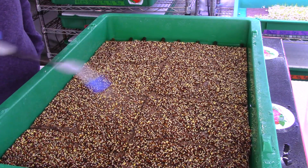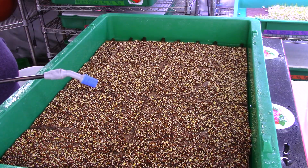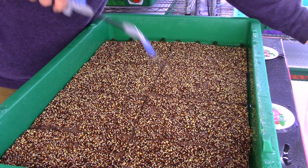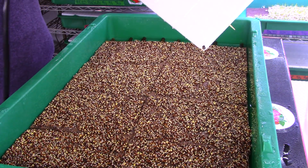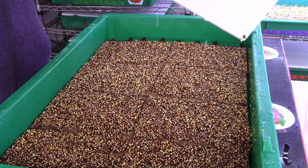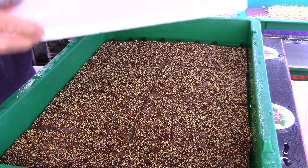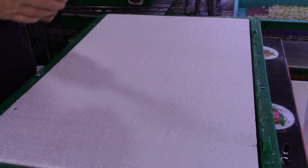Checking it every day ensures you're going to get a really nice tray of microgreens. Again, 30 seconds back and forth, covering it all up. Then I'm going to do the lid as well — even though the lid is still moist from yesterday, still give it a nice coating for about 10 seconds. Give it a cover and back up on the germination rack.